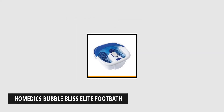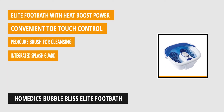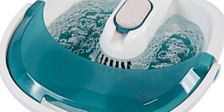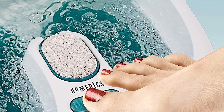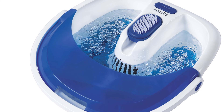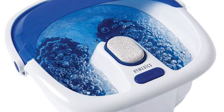At number five is the Helmedics Bubble Bliss Elite Foot Bath with Heat Boost Power. With the Heat Boost Power, you can enjoy a greater spa day for your tired feet and feel invigorated. Unique to this foot massager is the removable pedicure center — after soaking your feet in the relaxing, bubbling water, you can pamper yourself further with a pedicure on the spot, since your nails are softer after being soaked in warm water. You can even remove calluses and dead skin cells thanks to the included pumice stone. Thanks to the Heat Boost Power, the product can heat cold water quickly, unlike other foot baths that struggle with it.